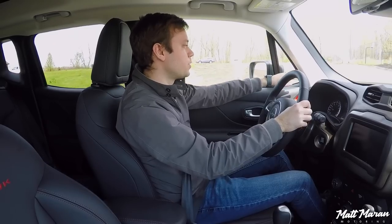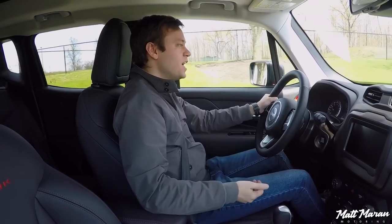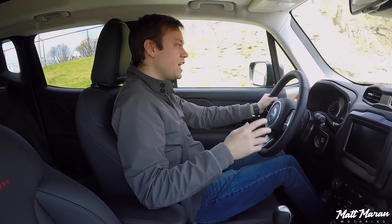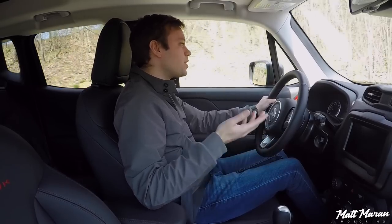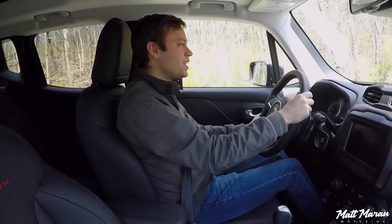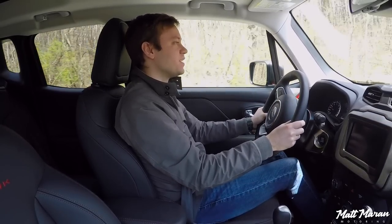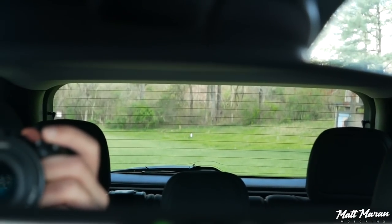Visibility is very good because of the large glass. You do have a pretty thick A-pillar, but you're sitting up high enough that it doesn't really get in your way too much. The high seating position really stands out — even among small subcompact crossovers, you sit up a little bit higher than most. It gives you a very truck-like kind of feeling here in the Renegade, with a great view out of the sides and a good view out of the back.